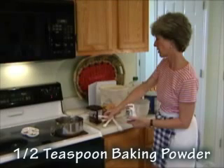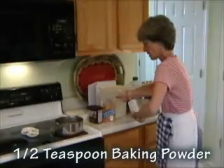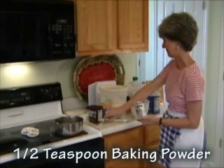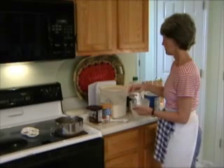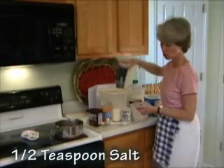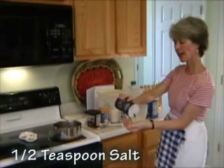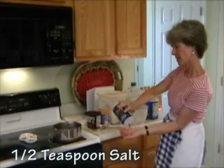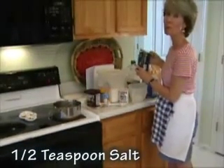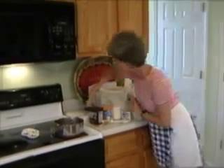Watch out — we've got the cocoa nearby, so be careful not to dip into it. Then one half teaspoon of salt. Here's a shortcut for the salt: put a little bit in the palm of your hand and that makes about a half teaspoon. But if you want to be precise, use your measuring spoon. Then stir it up with a fork.